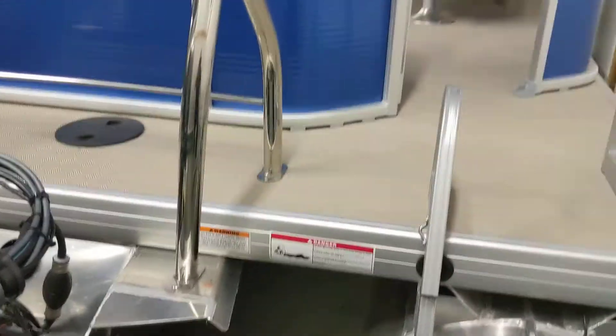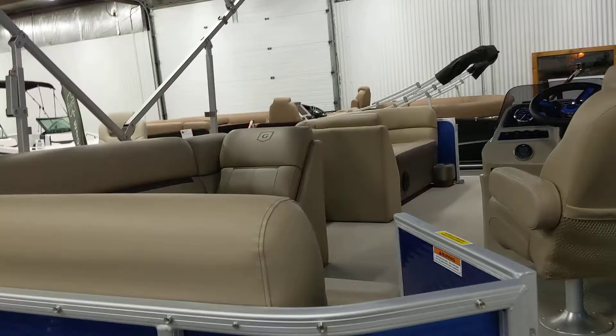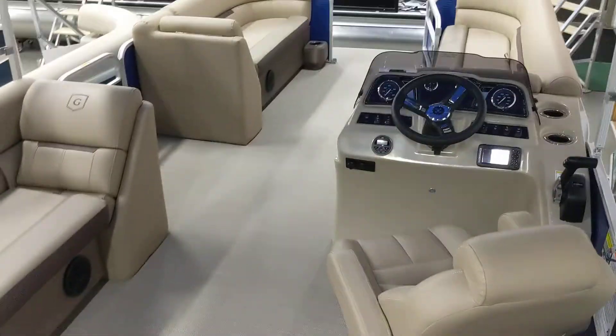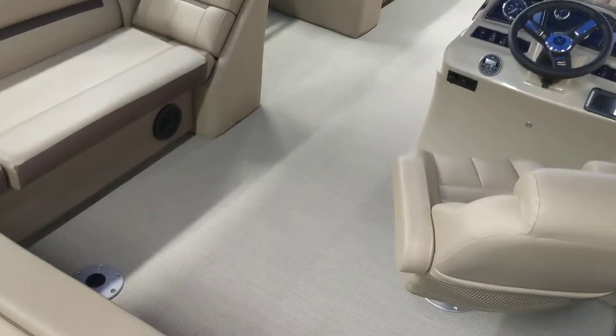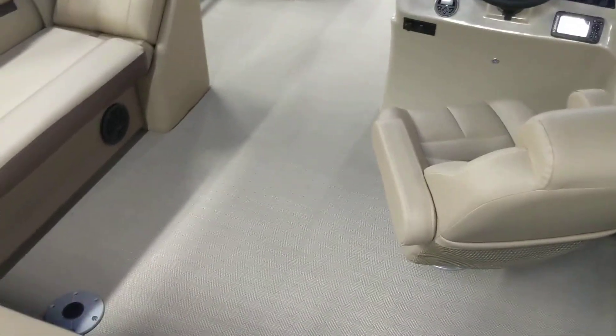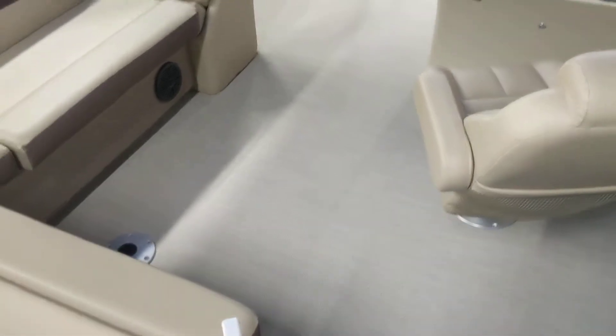Going into the boat here, it's absolutely phenomenal. This boat is all seagrass flooring front to back, which is huge. It's a woven vinyl — mold and mildew resistant, slip resistant, and stain resistant, which is really, really nice.